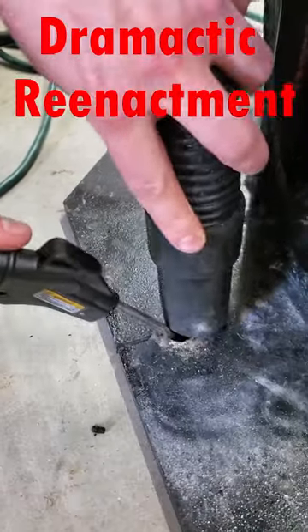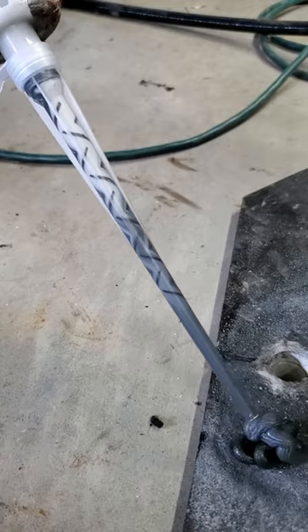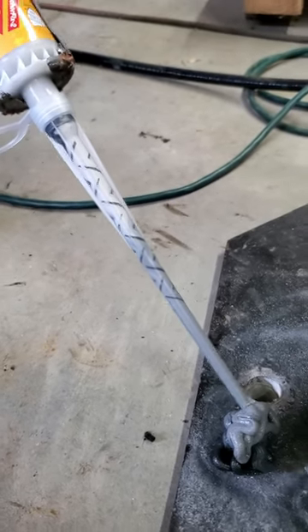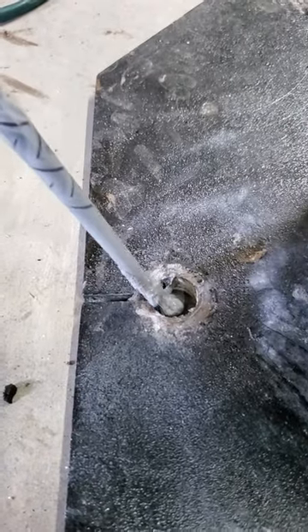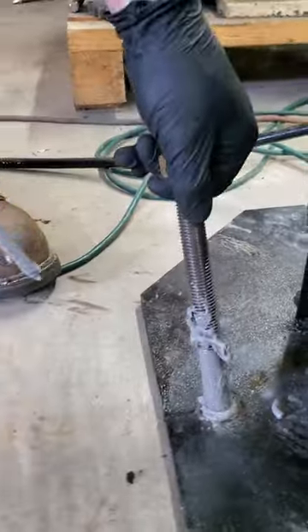After drilling, we thoroughly clean these holes and carefully mix the epoxy before injection. I completely filled this hole as well as covering the threaded rod to be sure that we have a good bond between the threaded rod and the hole.